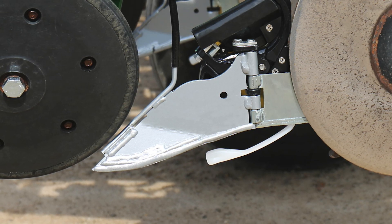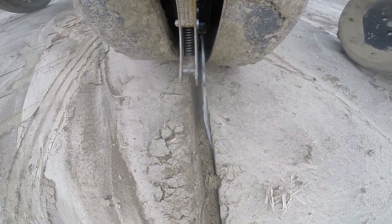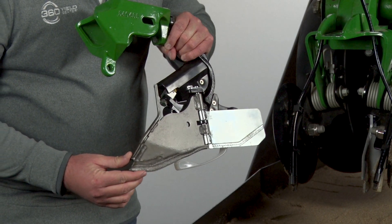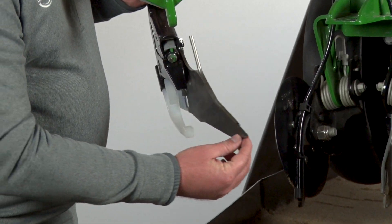We chose 360 WAVE for better closing, the ability to apply starter fertilizer off to the side. We like the ease and simplicity of it compared to other closing systems on the market.